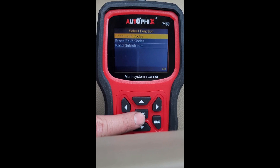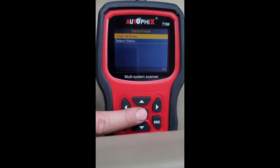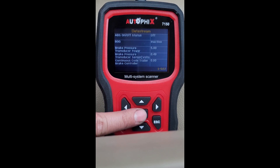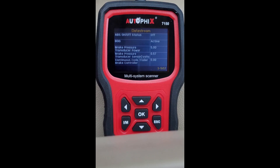Really cool. Let's check the data stream — this is what the trailer brake controller sees. That's brake pressure as I put the pedal down. Moving the brake controller gain switch doesn't change anything here, but it's really interesting data.